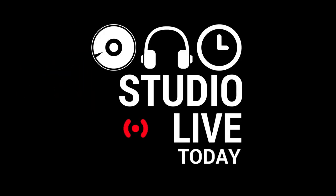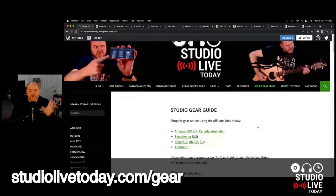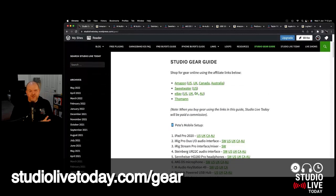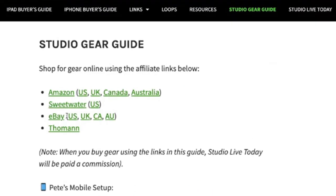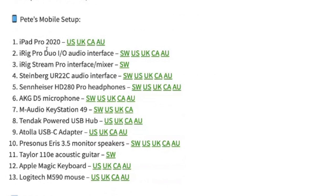In this video, we're going to count down 13 pieces of gear that I use and recommend for a mobile home recording studio. All of the gear we're talking about in this video is listed on my gear guide at studiolivetoday.com/gear. You can jump straight into the different retailers up the top, or check out all 13 pieces of gear. Let's dive in and get started.